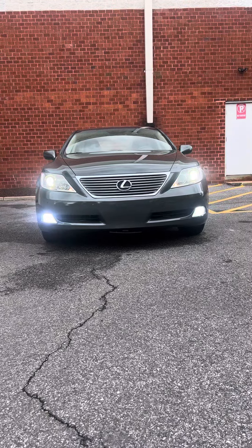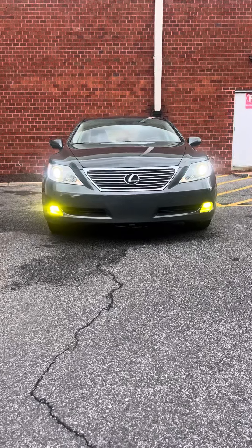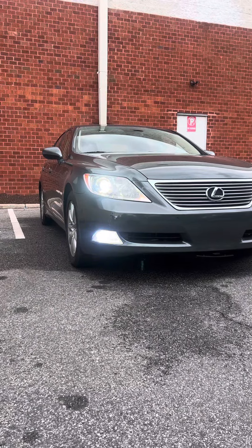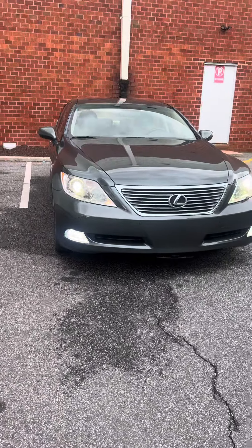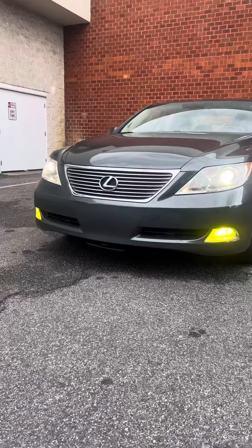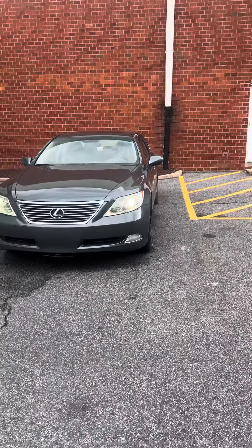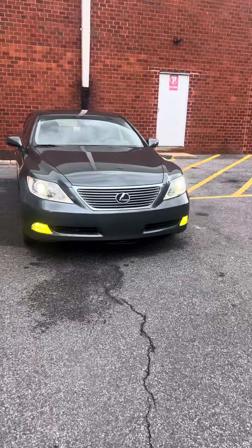The cool thing about these is you want to change the look from the clear white to the yellow — yeah, that's an off switch. Nice little upgrade, comes with a remote.